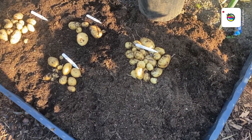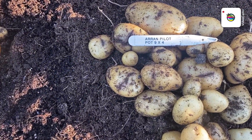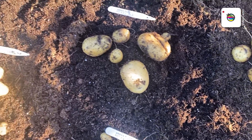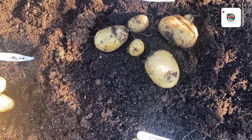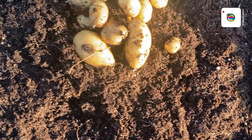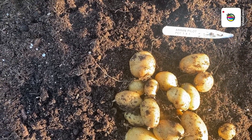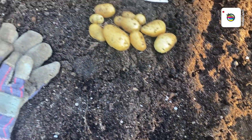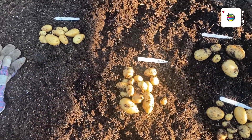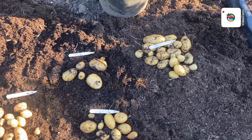Right then folks, there they are — not a great harvest. Four potatoes were in the 35-litre tub, the rest were in a 10-litre. A few split ones — I would imagine this is going to be my best one from pot one. I'll weigh them and then let you know the outcome.